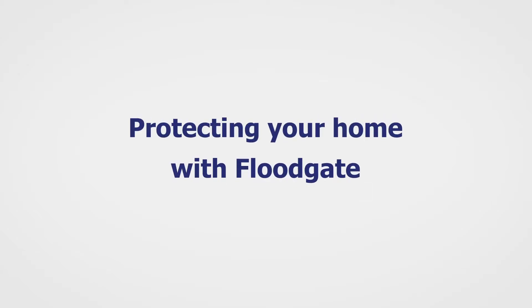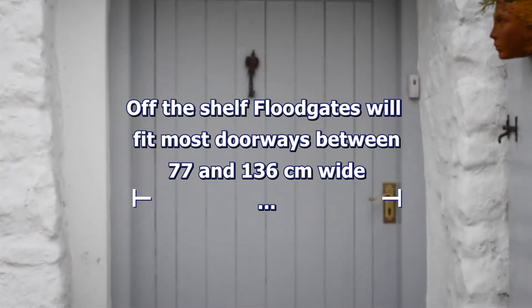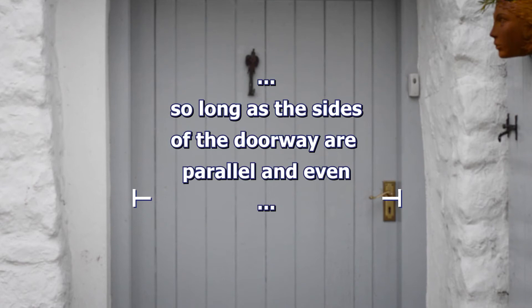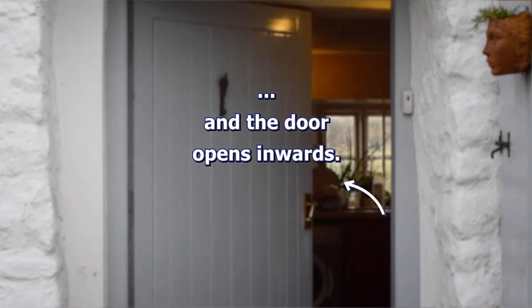Protecting your home with floodgate. Off-the-shelf floodgates will fit most doorways between 77 and 136 cm wide, so long as the sides of the doorway are parallel and even at right angles to a flat and level ground or step, and the door opens inwards.